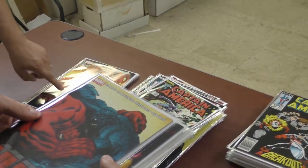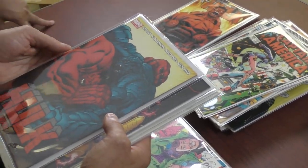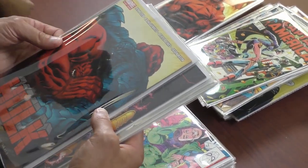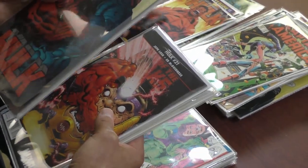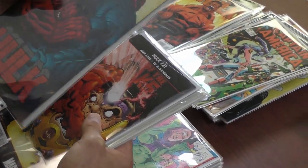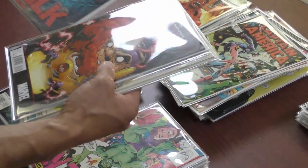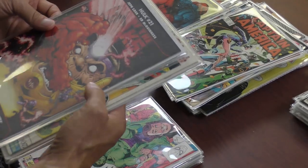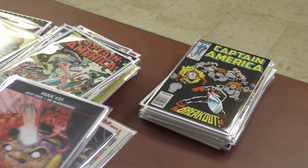Someone will comment — or you have the first Red Hulk issue. What about this one? Hulk Red Hulk, collecting issues one through three. So this is basically issue one plus issues two and three — it's like a trade, almost. A single-issue trade. Hulk 21 — is that the first Red Hulk? I don't know.